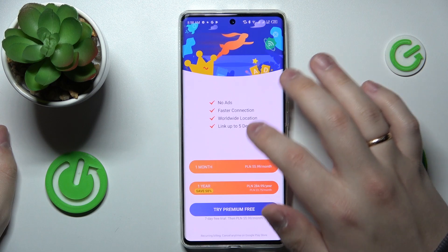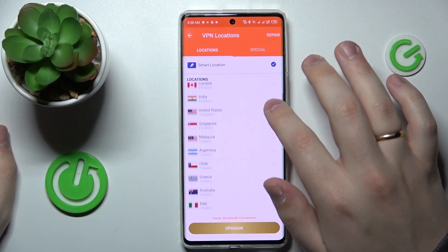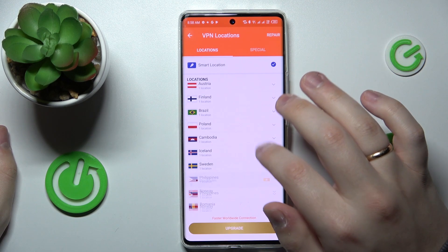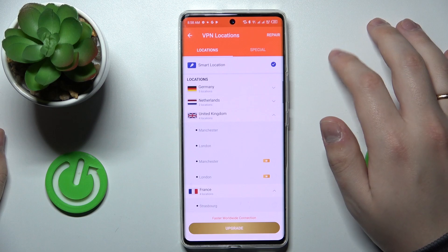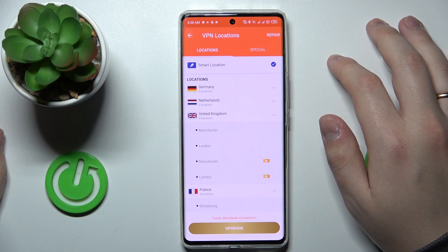You can change the server that is used — as you can see, a very vast choice. Some of the servers are available only in the premium version, but some of them are accessible even through the free Turbo VPN version.